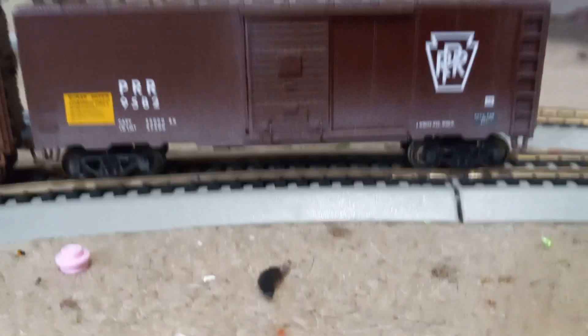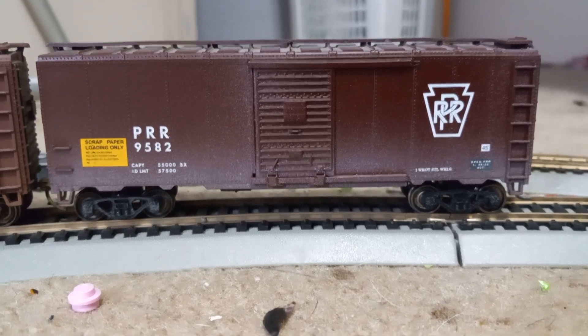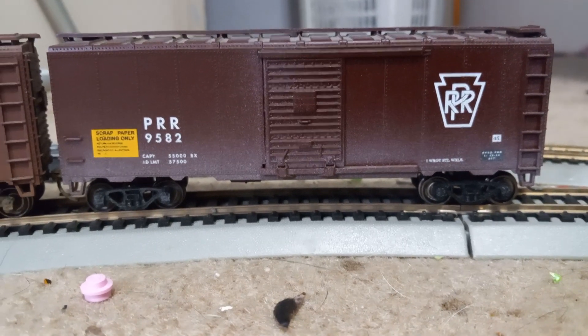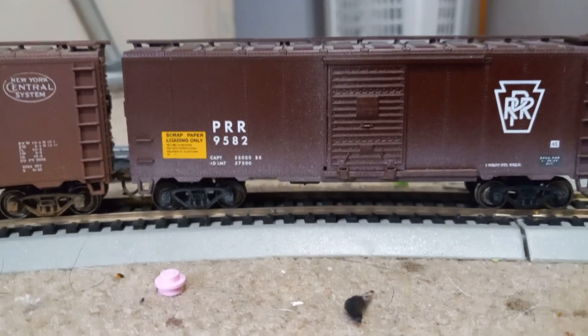Hello everybody. I just got back from layouts in a hobby shop. I also got to go to the Strasburg Museum, which was fun. I'll show you what all I got and show you some videos of trains running.